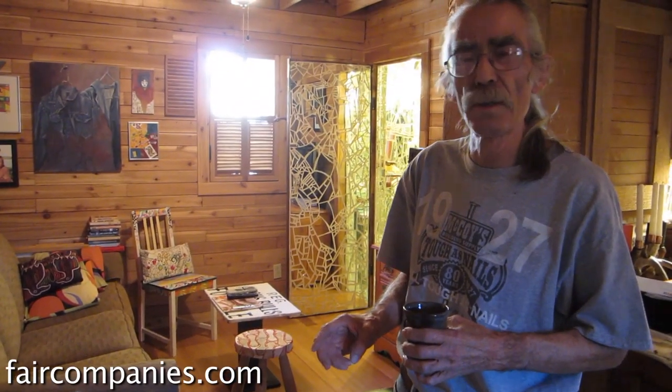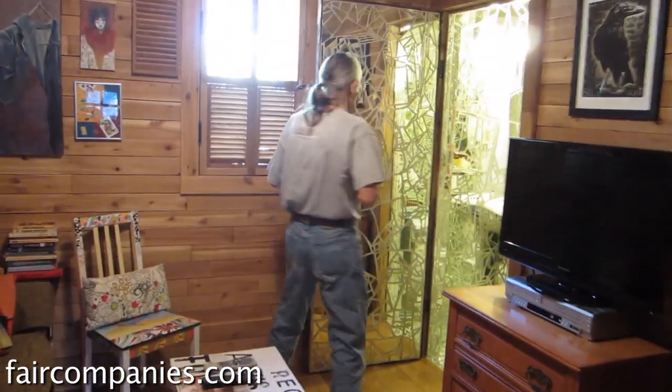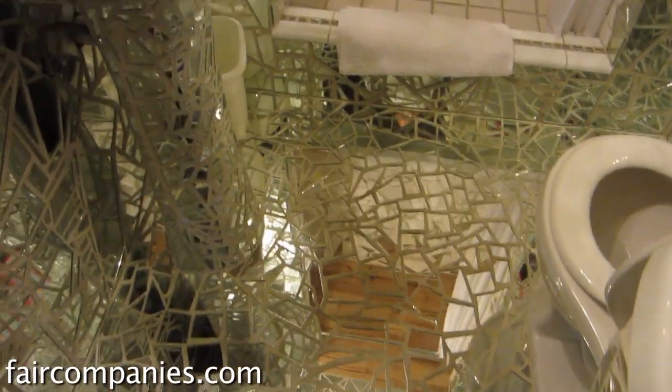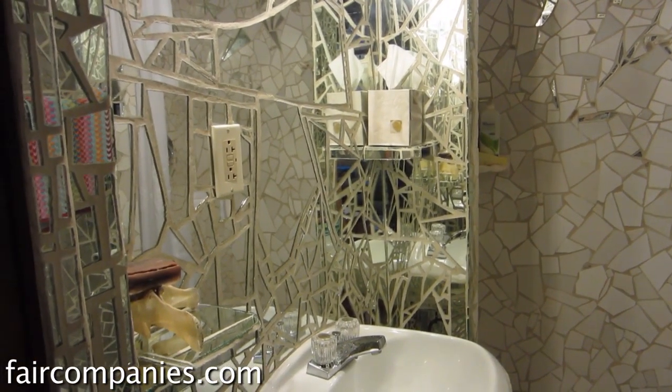This is the first bedroom. It's a three-bedroom, three-bath house with the idea that three artists could share the space because each had his own bathroom. I have a small bathroom here done out of broken mirror shards. And if you don't feel good about yourself naked, you shouldn't be in this bathroom. Broken mirror is available by the metric ton, and I have my crew break the mirror because that's seven years' bad luck.